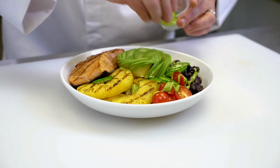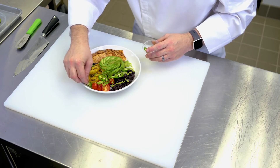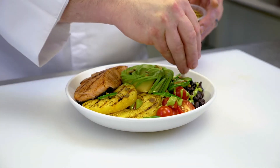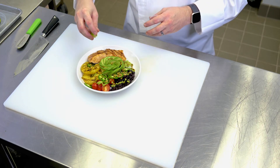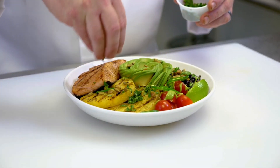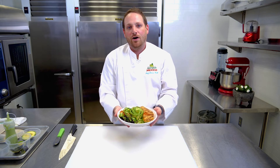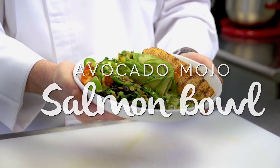Then we want to add some fresh sliced jalapeños. Next we want to add some roasted pepitas — they're nice and salty and nicely roasted. We want to top it off with a lime wedge that you can squeeze on your salmon for each bite. We're going to add some fresh cilantro to top off the dish. And there you have it — this is your avocado mojo bowl that you can find at Avoeatery by Avocados from Mexico.